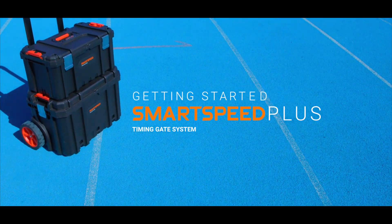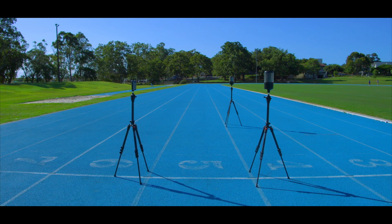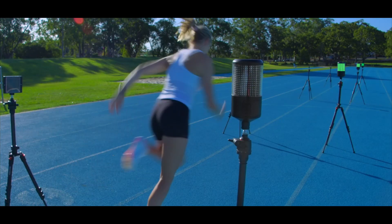Welcome to getting started with SmartSpeed Plus, the world's most advanced, versatile, and reliable timing gate system for measuring an athlete's speed and agility. In this video, you will learn how to set up your SmartSpeed Plus timing gates and get ready to start running drills.